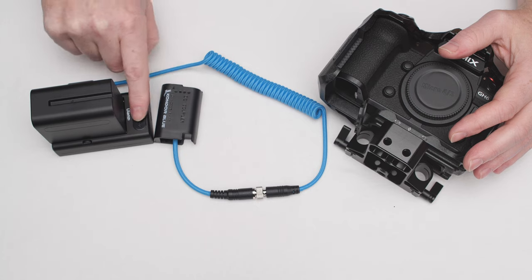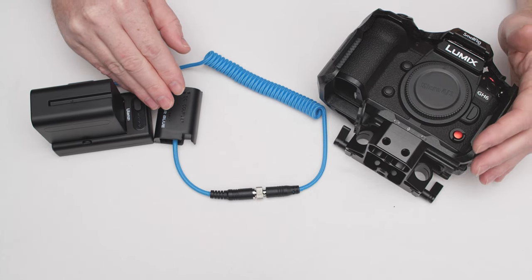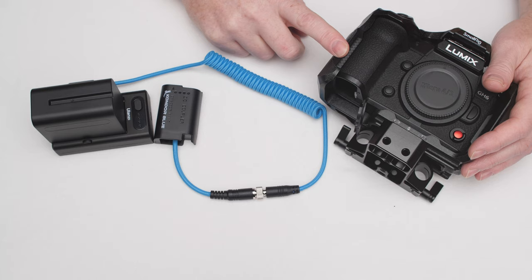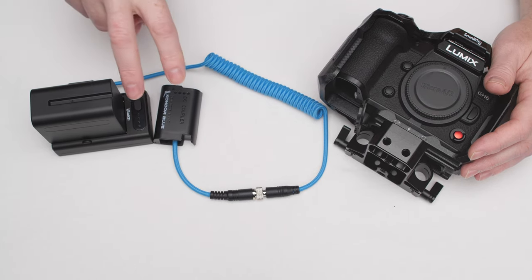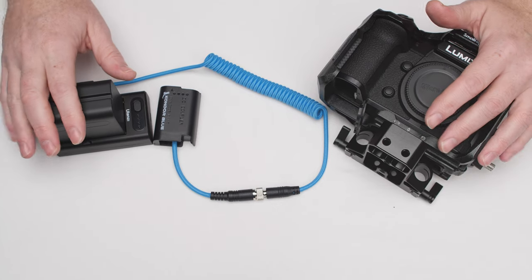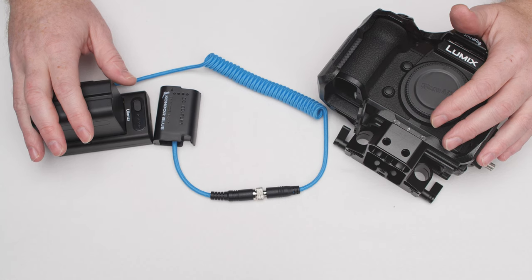Even though I don't have a technical explanation for what's going on between this camera and this power combo, I still wanted to make this follow-up video for anyone out there shopping around who's looked at these two products together — just so you know what you might run into. What I want to hear back from other users: if you have the Ulanzi and the Condor Blue and it's working with the GH6, I really want to know that. Anyways, that's all I got for this video — thanks for tuning in and I'll see you again next time.